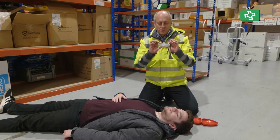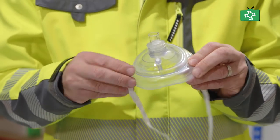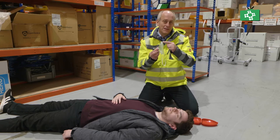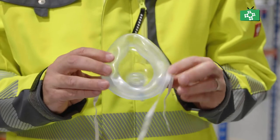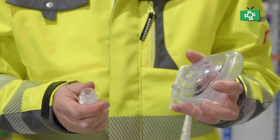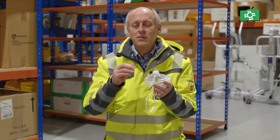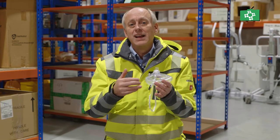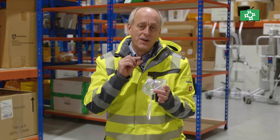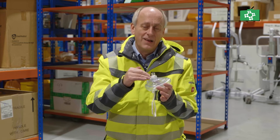They're always squashed quite flat for storage, so all you need to do is push it into this shape. What you've got in the pocket mask is the section at the top where the nose goes, and the mouth goes on here. On this side you've got a one-way valve. An advantage of this is your mouth is that much away from the patient's mouth, so if there were any body fluids or vomit you're a long way from them, and there is filter paper in there to provide filtration between the breaths going in.